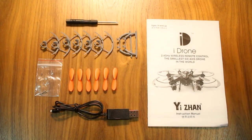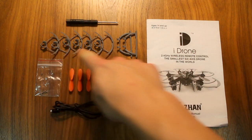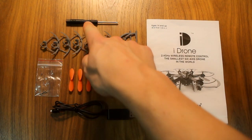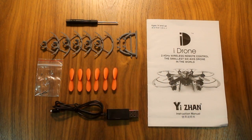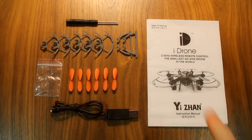In terms of included accessories, the iDrone i6s comes with prop guards — which feel flimsy — landing gear, a screwdriver and screws for securing the landing gear, a USB charging cable with which charging the battery takes approximately 45 minutes, a full set of spare propellers, and an instruction manual in English and Chinese. Note that no micro SD card for use with the camera or USB memory card reader comes included.